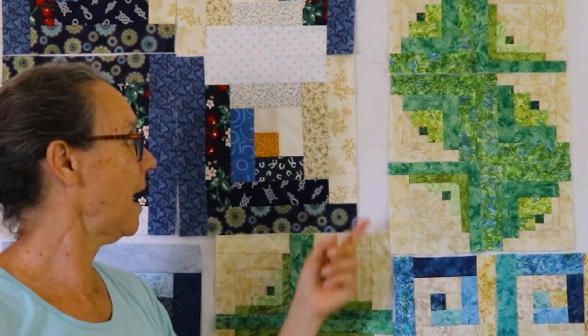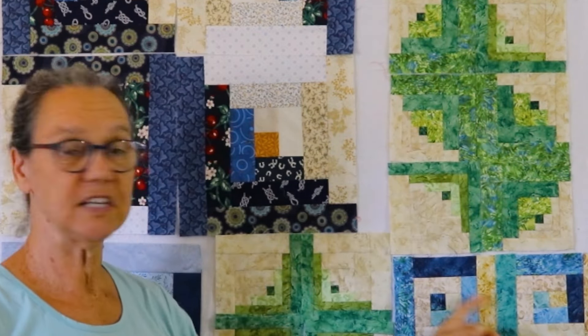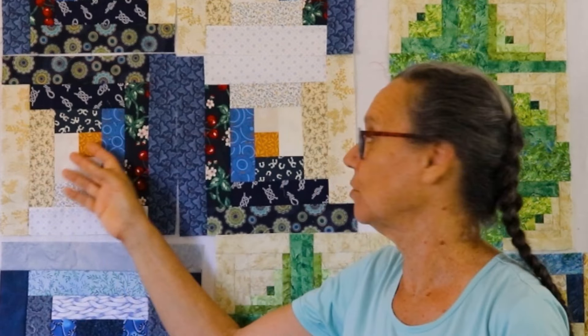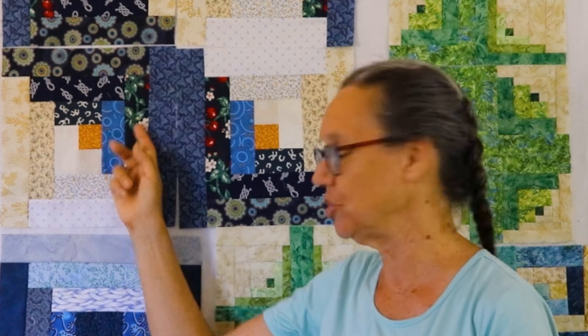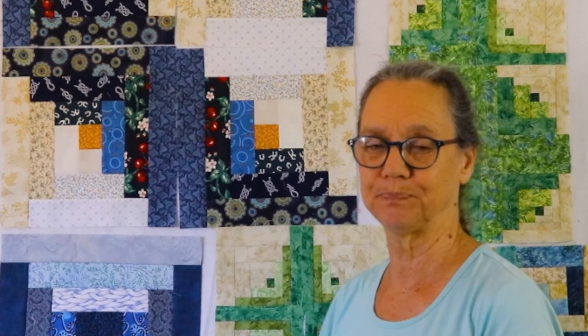Behind me you can see many different kinds of log cabins. There's this cute seahorse done with all strips, and these Greek keys that came off a GNC quilt I made — those are also log cabins. This one here is also log cabin; these blocks were made out of strips left over from the cutoffs of the back. And this one is called courthouse steps, also considered a log cabin. Log cabin is a really simple, easy block to put together and you can do many different things with it.